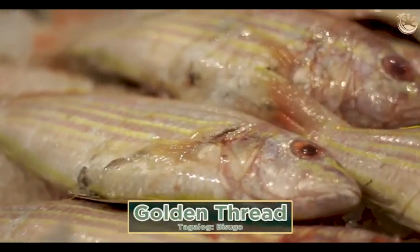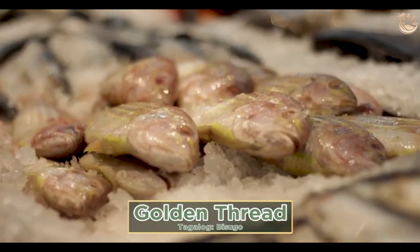This is your golden thread, which is bisugo. Pan fry with tau si, with rice again.